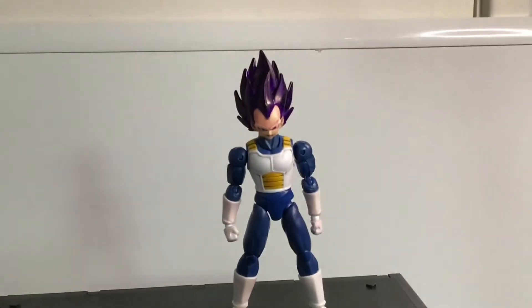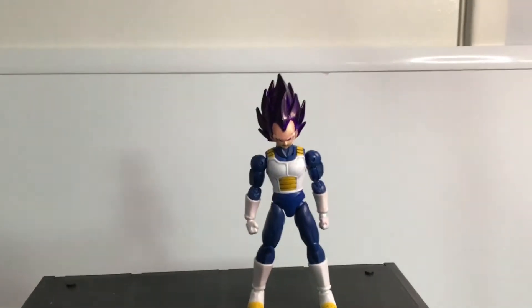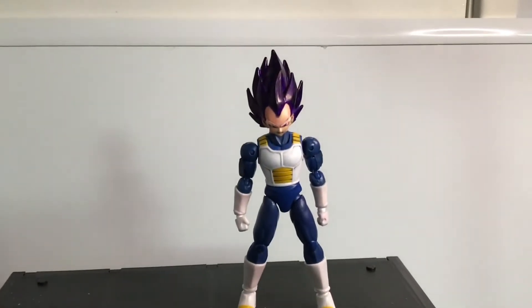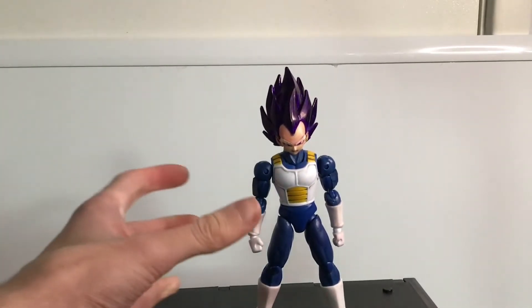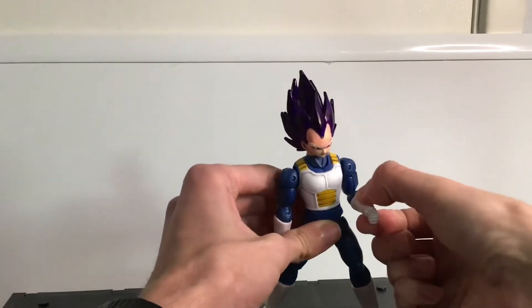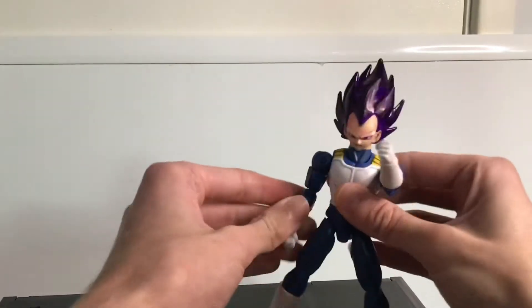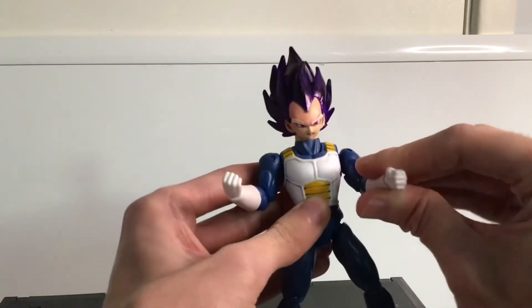Unfortunately his gloves have a bit of residue from the purple ink that I used, which is kind of sad, but I couldn't fix it. I tried to take it away, but even the fingers and the hands also have a little bit of that purple on there. But to me, it sort of adds to the vibe, like a bit of God of Destruction energy.